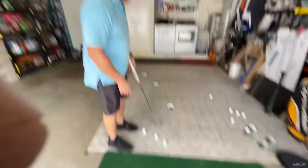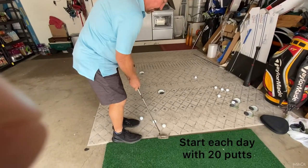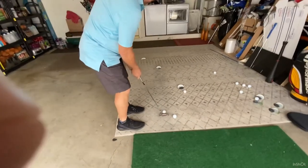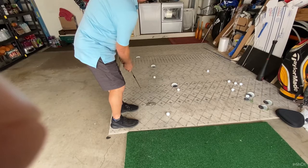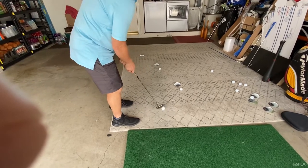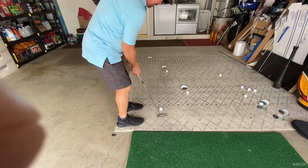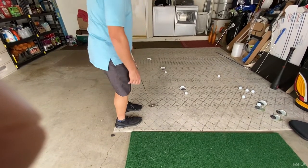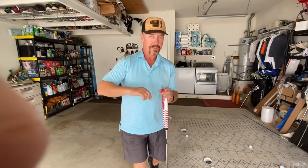I'm going to start off with a two-foot putt, just to get the touch. Nice trickle. Then I'm going to go to a four-footer. That's what I want to see. And now I'm going to go to a six-footer. Right in the lip. That pace makes the hole bigger — because when you hit the edges, it falls in.